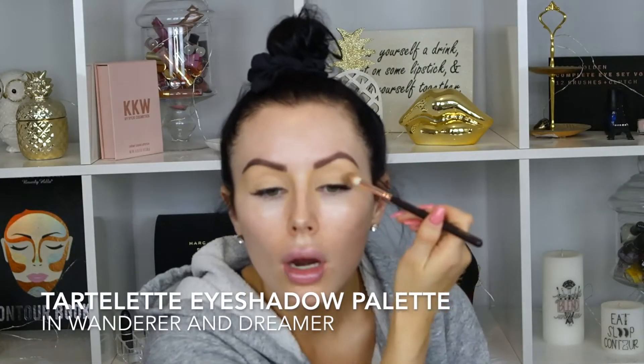Hey everyone, welcome back to my channel! Today I decided to do a full zero to 100 tutorial — I went full glam because I'm going out tonight to Vancouver. I'm wearing these green striped pants, so I did a green shimmery eye. I was trying to go towards cool tone colors but it ended up a little bit warmer than I wanted, but I'm still loving it. If you want to see how I got this look, keep watching!